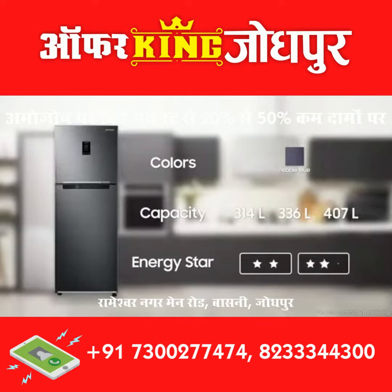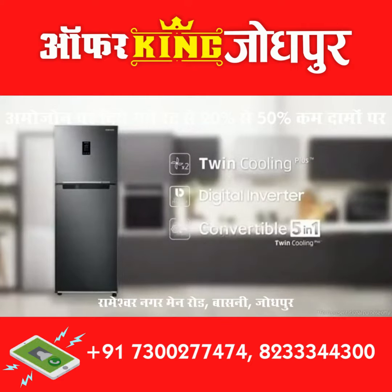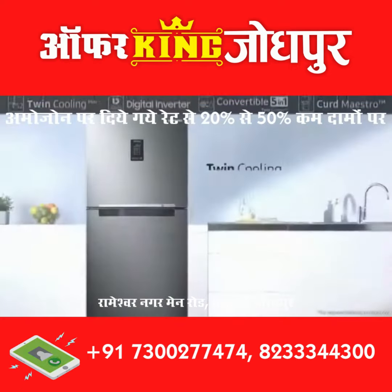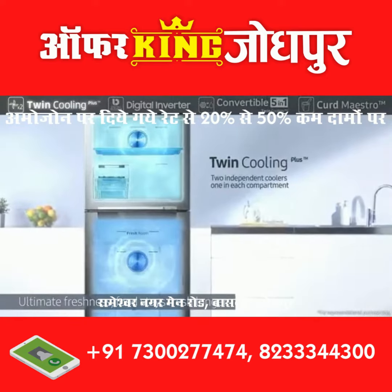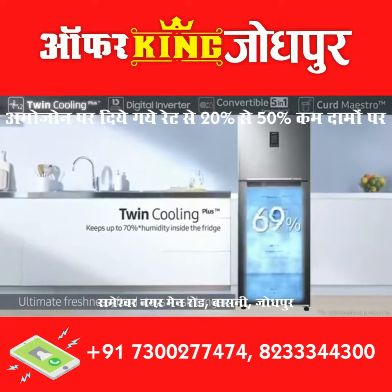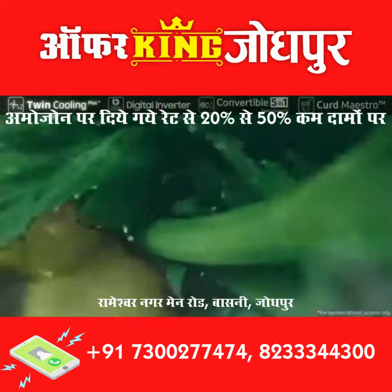It is two-star and three-star rated for energy saving. It features Twin Cooling Plus, Digital Inverter, Convertible 5-in-1, and Curd Maestro. Its Twin Cooling Plus system provides ultimate freshness with separate coolers for each compartment. The separate evaporators allow each compartment to maintain its ideal humidity and temperature.